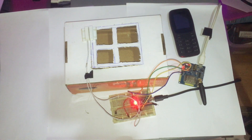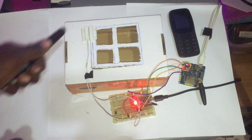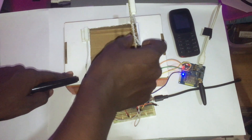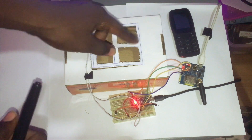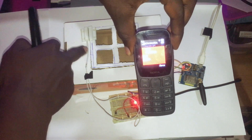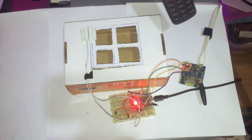Hey everybody. In this video we're going to learn how to build a security system that calls you whenever someone tries to sneak into your house by opening the window or the door. The system automatically gives you a call. When someone tries to open the window or the door, the system will automatically call to notify you that burglars are trying to get into the house, as you can see.